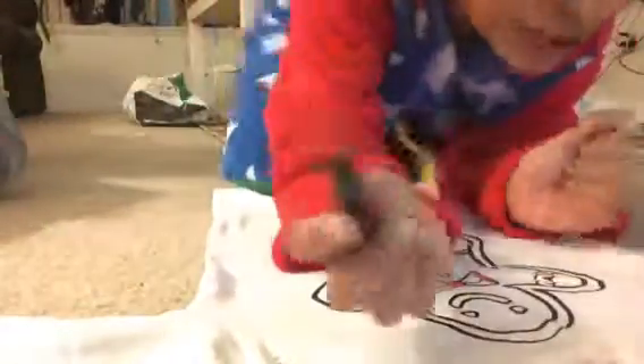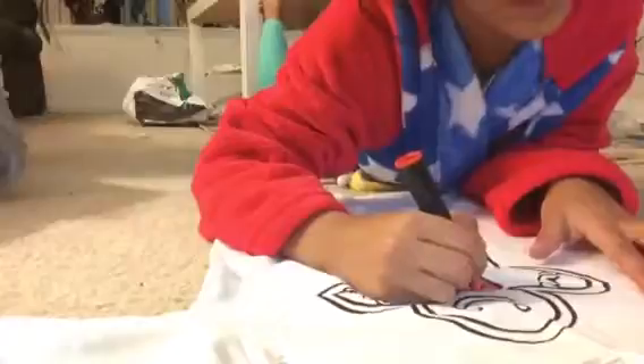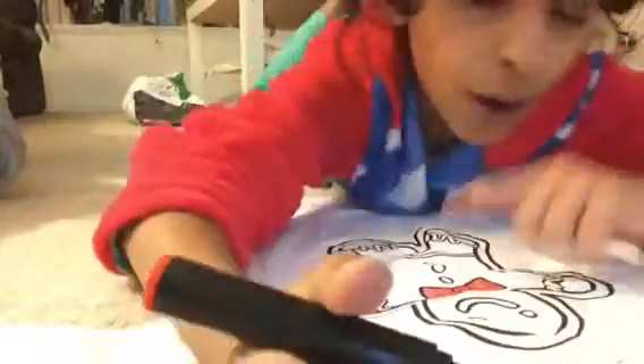Hey guys, today I'm gonna be showing you how I paint these pajamas. I got these from Target — you can paint them. It only comes with four colors. We're gonna start with red for the bow, so I hope you like this video.